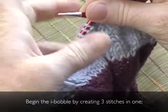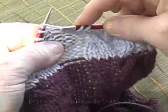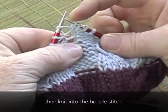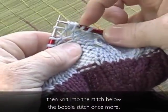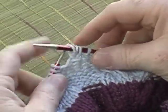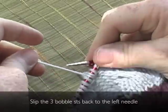Begin the eye bobble by creating three stitches in one. Knit into the stitch below the bobble stitch, then knit into the bobble stitch, and then knit into the stitch below the bobble stitch once more. Where once there was one stitch, now there are three. Slip the three bobble stitches back to the left needle.